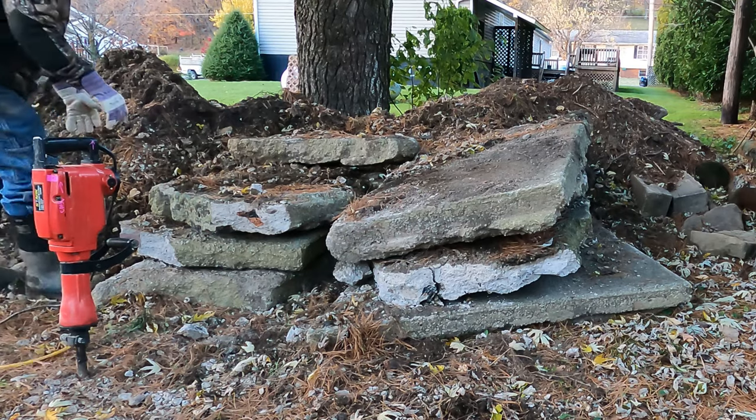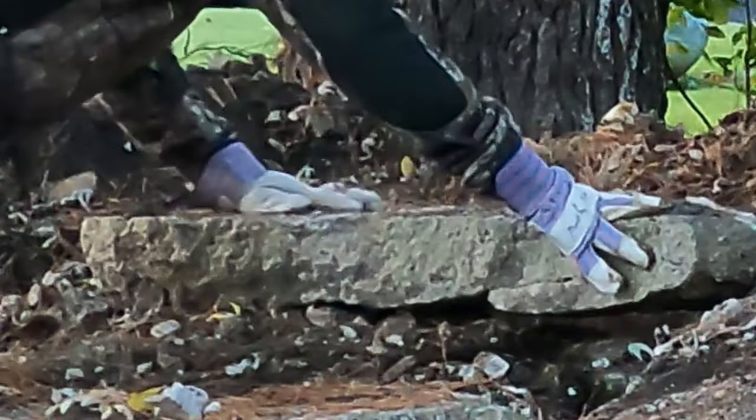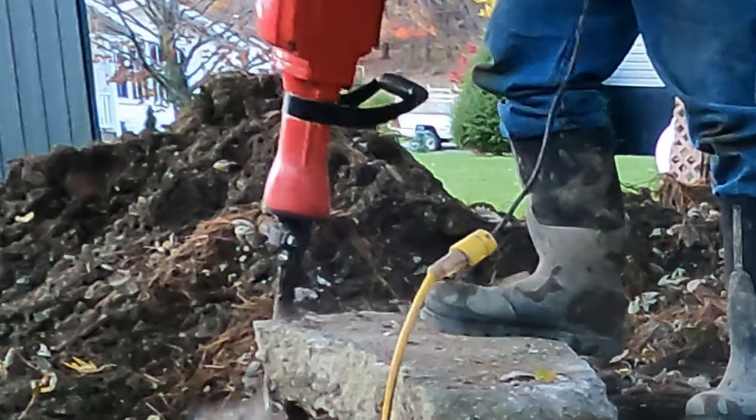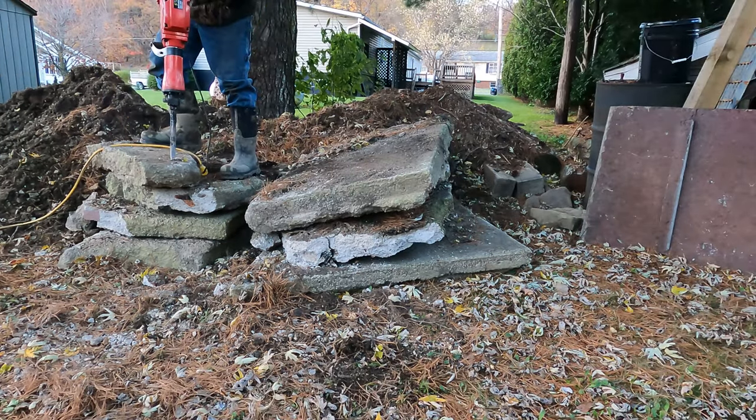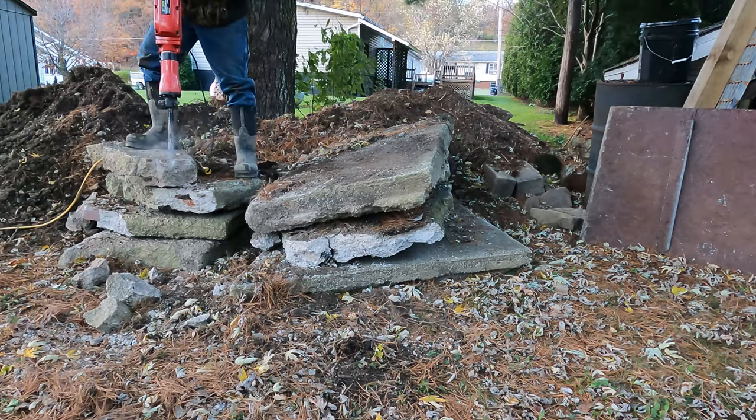Alright, let's break up some concrete. As you can see, this is being done in late fall in Pennsylvania, and under stupid daylight savings time. So there's a lot of this footage that's going to be filmed in the dark, working under spotlights.